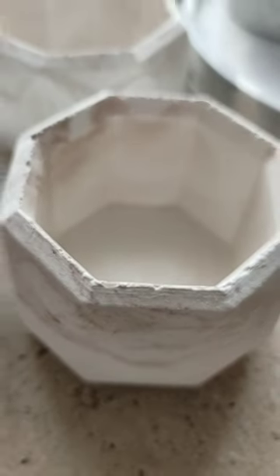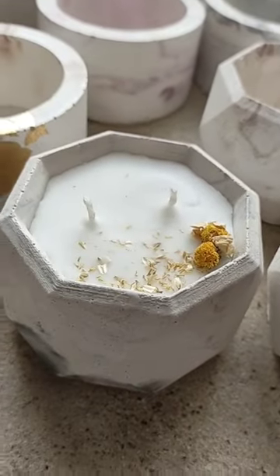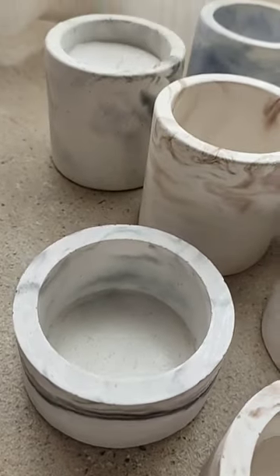I have been making concrete vessels for my candles for over a year now, and I have shared my recipe with you in a video tutorial of a fast seeding mix without cement.